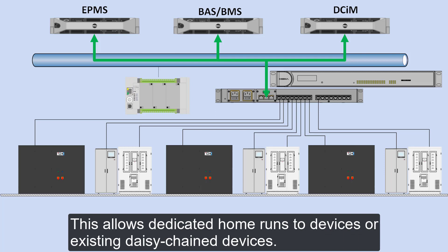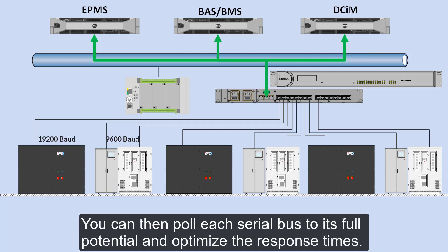This allows dedicated home runs to devices or existing daisy chain devices. You can then poll each serial bus to its full potential and optimize the response time.